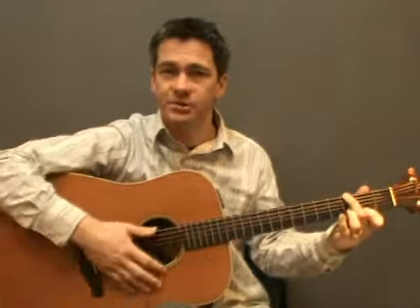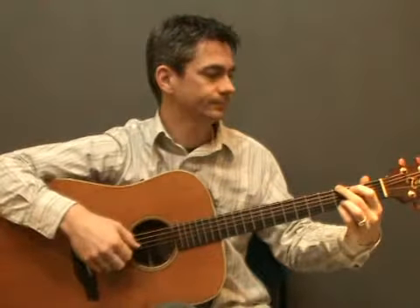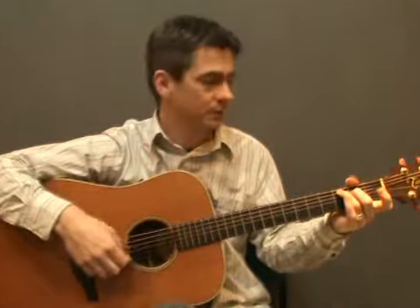For the last exercise we'll try the same pattern using the chords G, Gmaj7, C, Cmaj7, Am, Em and D7, and we'll play them in this sequence: G, Gmaj7, C, Cmaj7, Am, D7, Em, Em and then D.